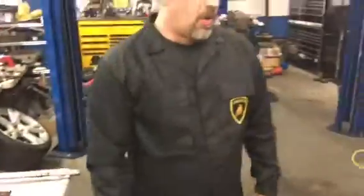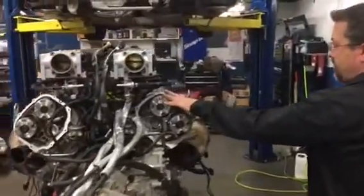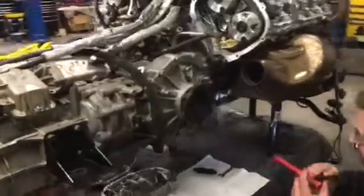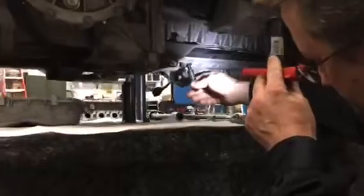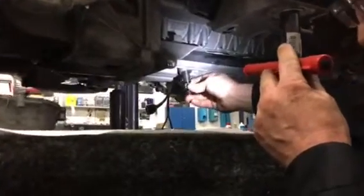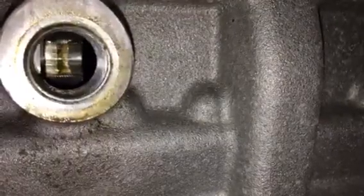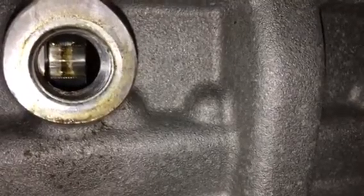Next, we're going to show what's involved with the crankshaft position. On bank one, which would be the passenger side of the car, underneath here will be a lock pin that will lock the crankshaft. This is what the crankshaft looks like where the U is cut out — that's where the lock pin goes in to lock the crankshaft.